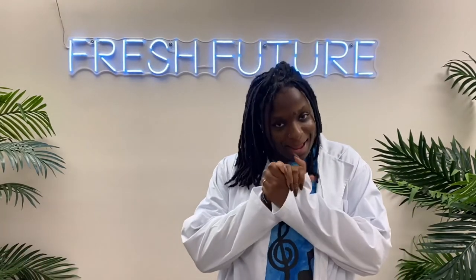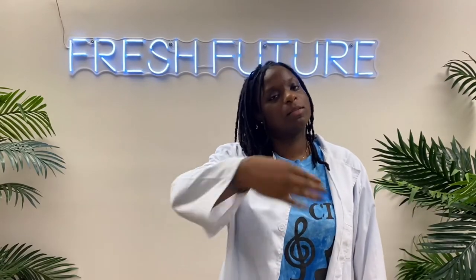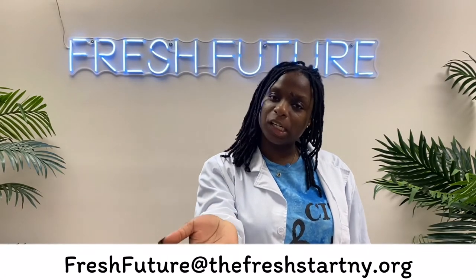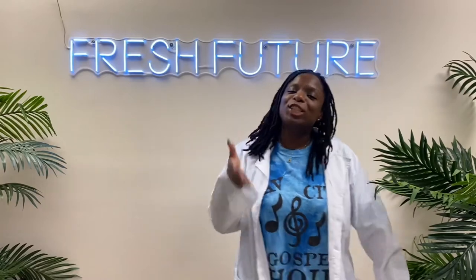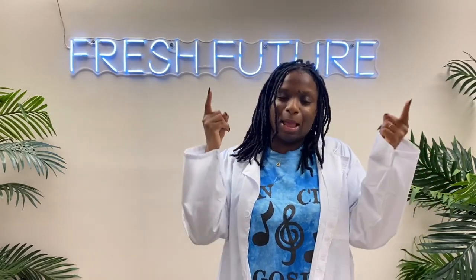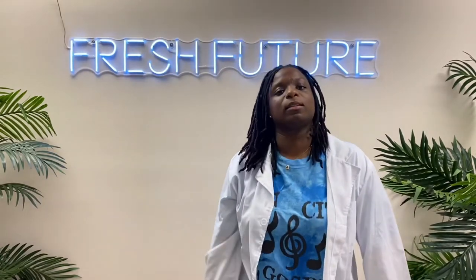If you just did that, I want to welcome you to the family and body of Christ — we are really family now! You can reach out to the email in the info for more information and guidance to help you walk out this walk. Thank you for tuning in to Fresh Future TV — I hope to see you next week. Stay blessed, be blessed — hasta luego, bye bye, ciao!